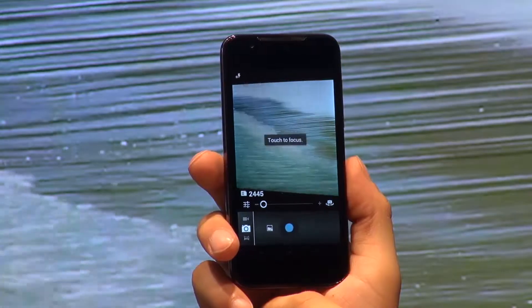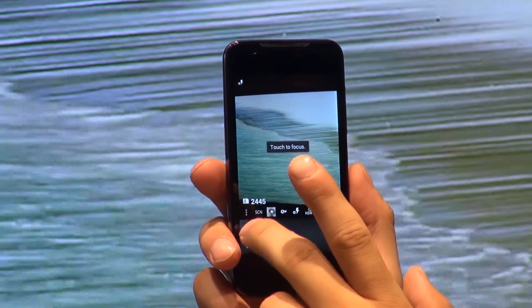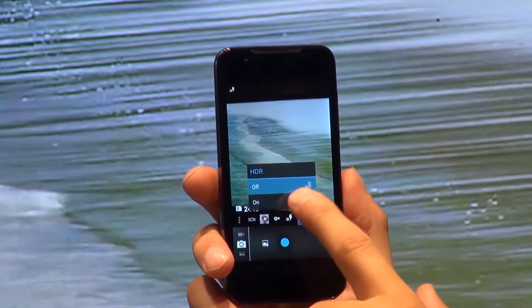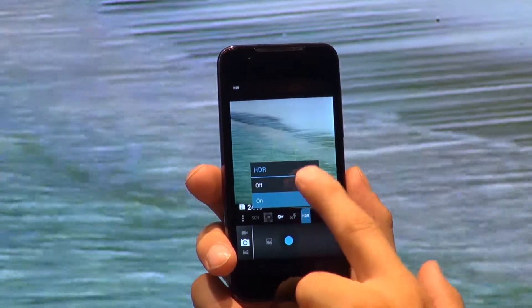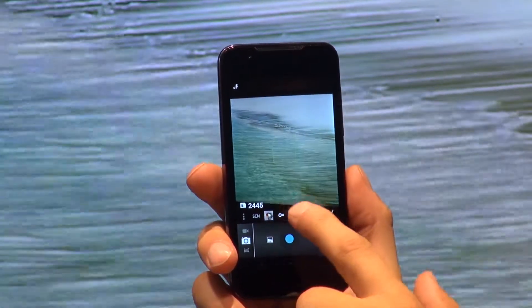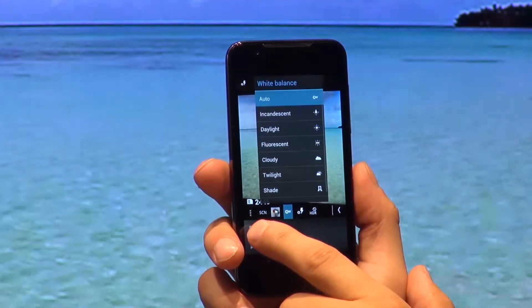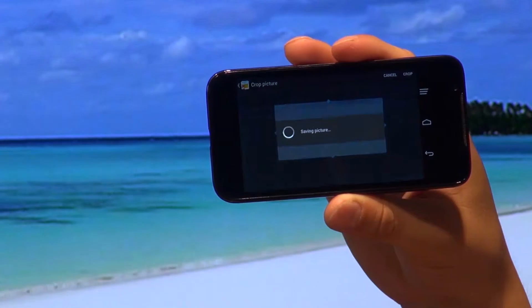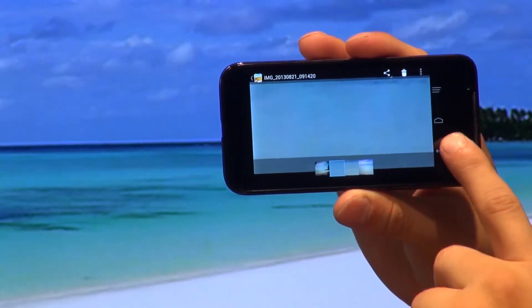The ZTE Grand X Pro comes with 4GB of internal storage and an option for up to 32GB memory cards. As to multimedia, we find an 8MP camera installed on the back. The quality of the images is average, but still very much competitive to the cameras of most devices of this class. The images come out at 3264 x 2448 pixels. There is also a front video call camera, which makes videos in 640 x 480 resolution.